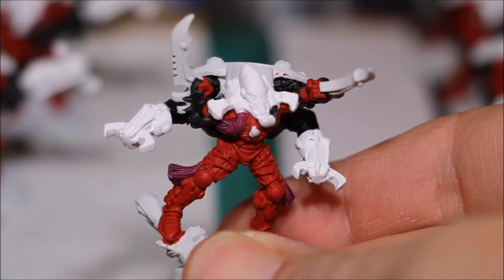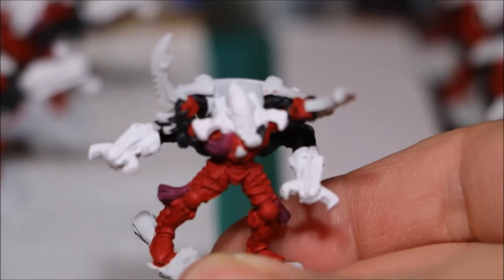Now you see me, now you don't. Now you see me, now you don't. Oops, sorry — just practising my flicker jumps.